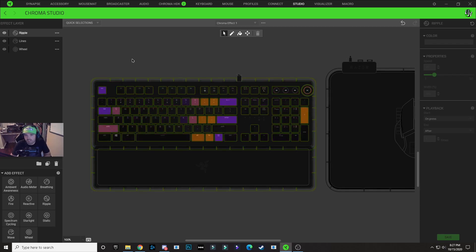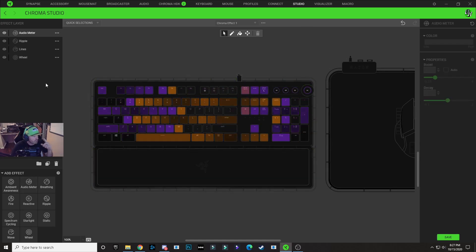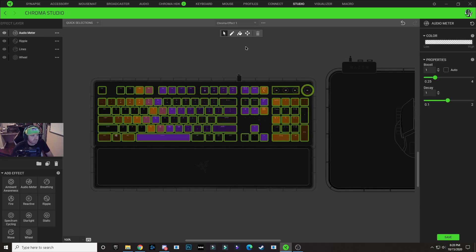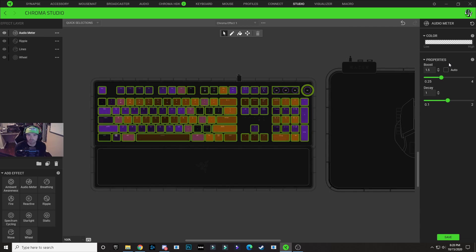Last but not least for this lighting design, I did an audio meter effect. We're going to add an audio meter by clicking the audio meter layer. With this layer selected, choose all of the key lighting options. I always set the sensitivity to 1.5, leave the decay at one, and leave the auto box unchecked. This is just what works best for me — depending on what levels of audio you use, you may have to tweak this a little bit to get your preferred visual for your audio meter.